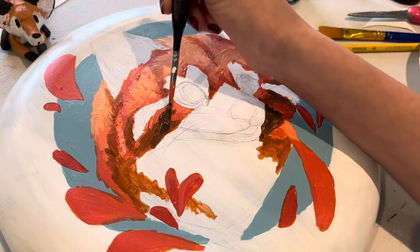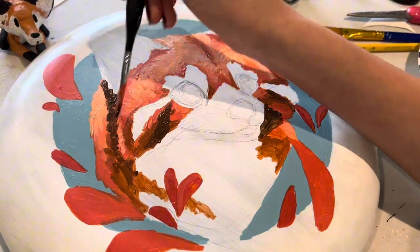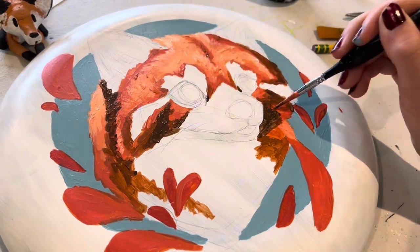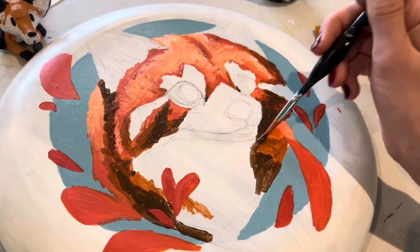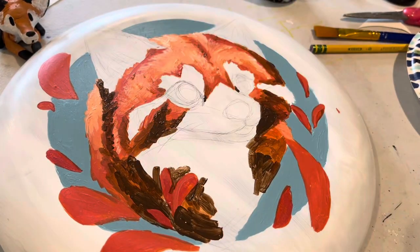The paint I used is acrylic paint, which I use for pretty much all of my paintings because I have a lot of experience with it. It blends super well and it's usually pretty thick so you don't have to layer too much. I just really like acrylic paint.